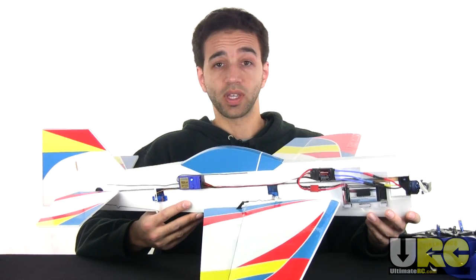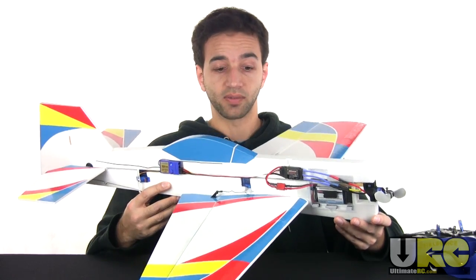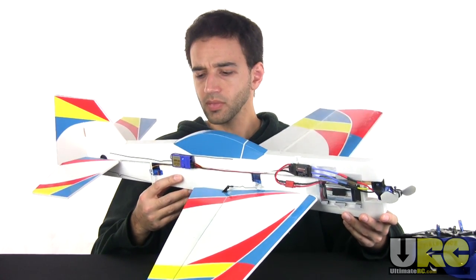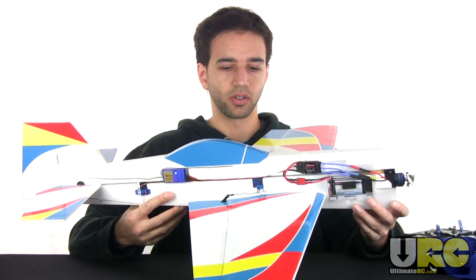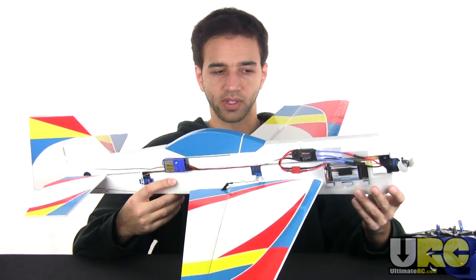So the next video you see of me and this plane should be the maiden flight — or rather, the maiden crash. I'm certainly not expecting to do well with this thing at all, having no experience with this stuff.